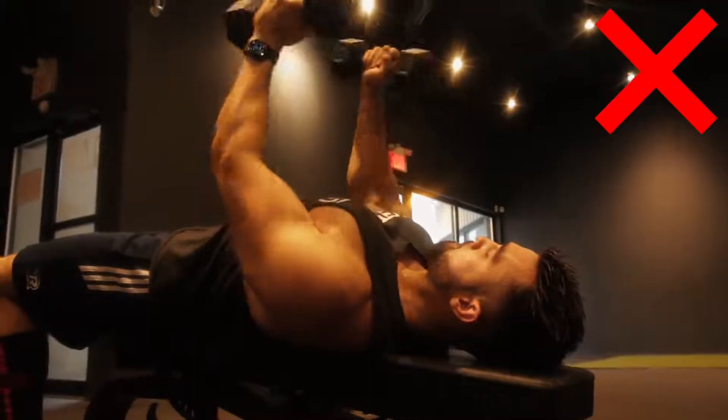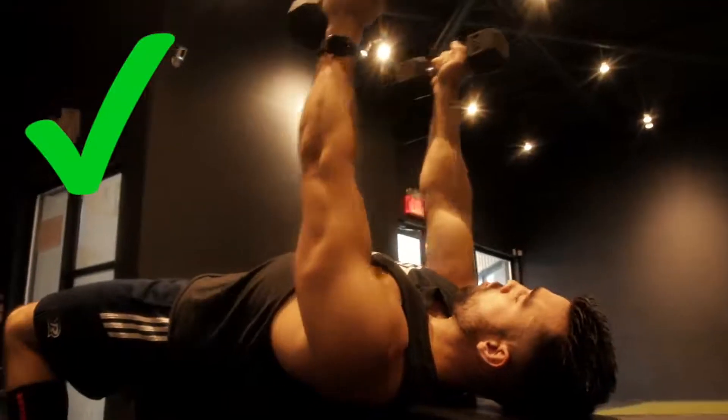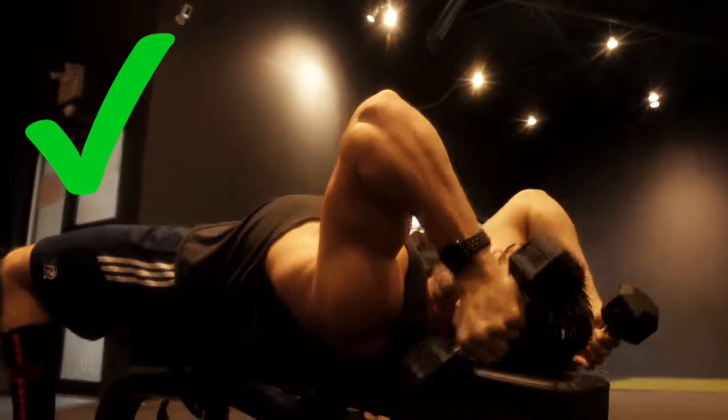As you can see in the B-roll, me doing skull crushers improperly — I'm only getting half of the work I could be getting out of that tricep stretch. However, when I utilize a decline bench and position my arms backwards, I can really stretch and elongate that tricep and then get a maximum contraction as I come back up and squeeze it.